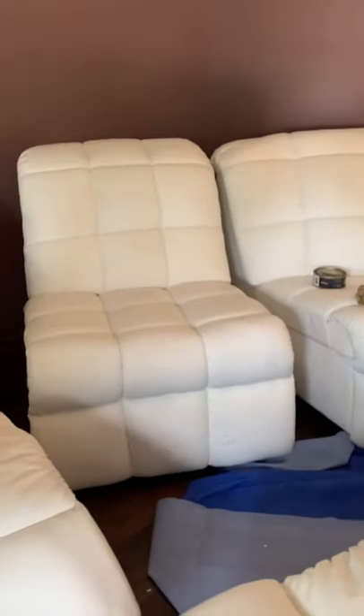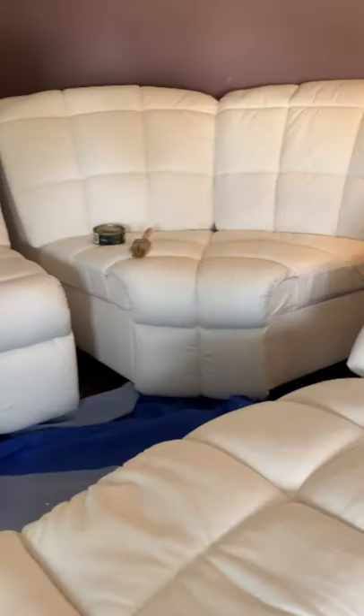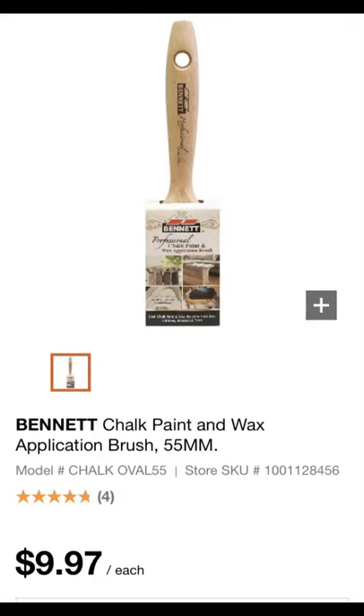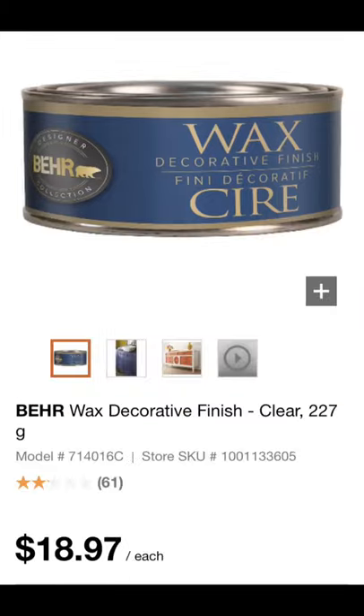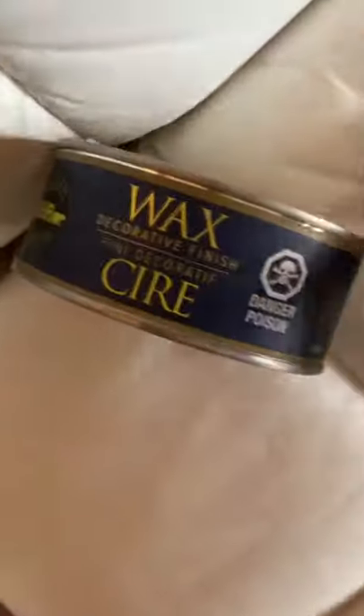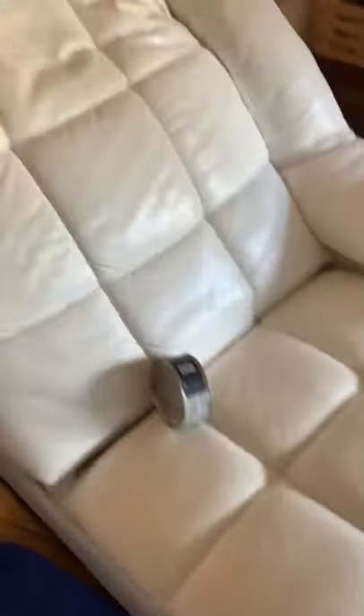This has actually got the wax on it — it's actually on my hand, but theoretically what I should have to do is buff this off. But what we found yesterday was that this couch set literally sucked that wax in to the point that we did not need to buff it at all. These brushes are only $9.97 from Home Depot. You can get this wax from Home Depot, and you just literally go over your piece and let it sit for about an hour. In this case, that wax is going to completely absorb into the fabric.